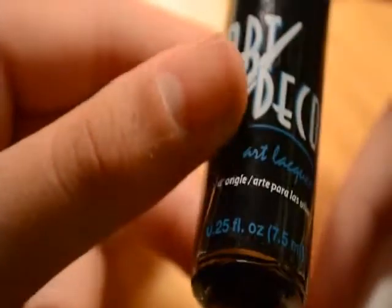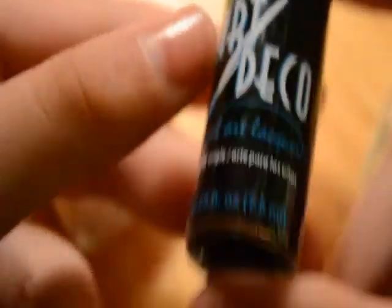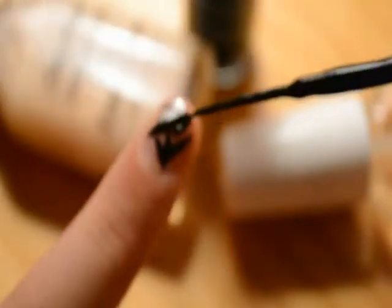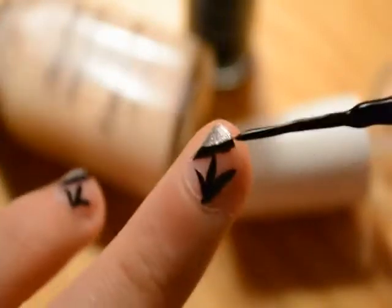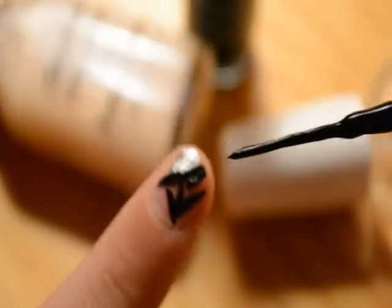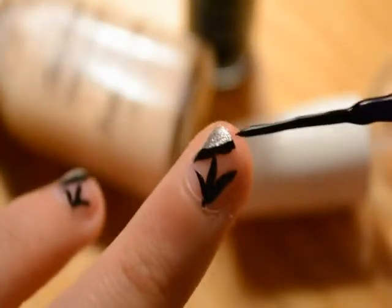I'm using LA Colors Art Deco, and this isn't just pure black. I got this from the 99 cents store so it was only a dollar. I think I've seen it in CVS too, but it's pretty good quality for 99 cents. This is a fine-tipped nail polish — that's why it's called Art Deco, because it decorates nails with little details. You're going to need a fine point brush, and that's how small it is in comparison on your nails.